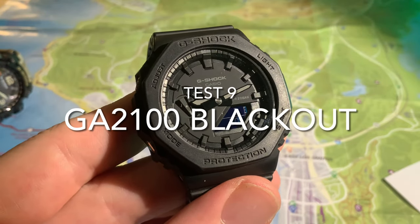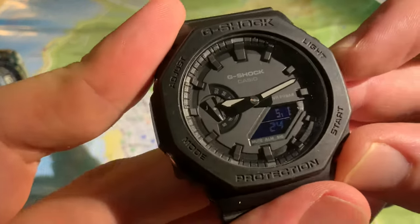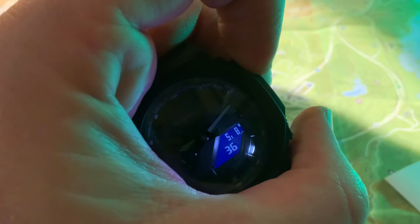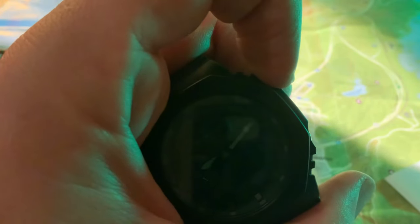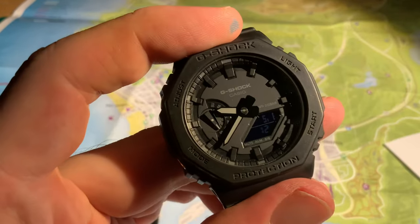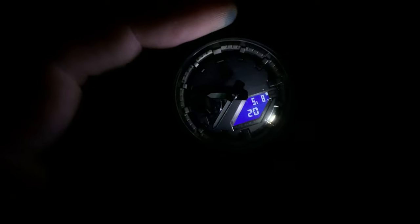Now, we've already done the GA-2110 Earthtone grey which has a positive display, so let's check the negative display — the GA-2100 triple black. You can see it's nicely illuminating the dial and the digital cluster, but not doing much to illuminate the hands. The digital cluster is great, but the hands are not as good as the grey version. Illumination of the map — not bad. Flashlight properties — not terrible actually, but they're not going to light up a room to help you navigate.